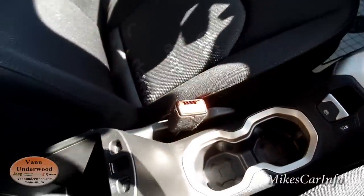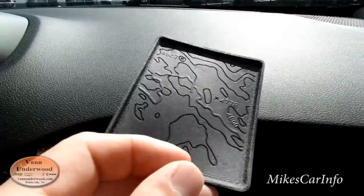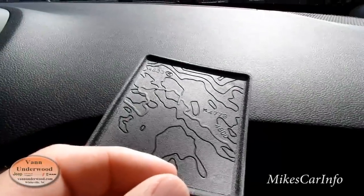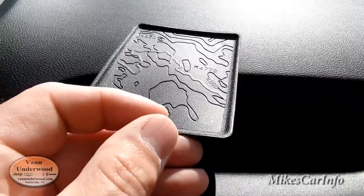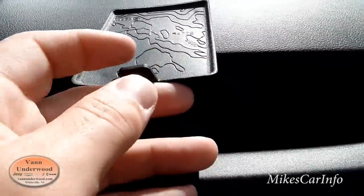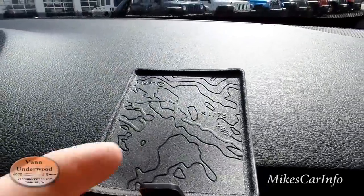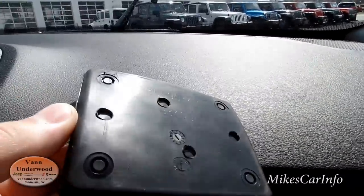It does have a similar type map in the bottom of this pocket as well — there it is, and it's got the little X marks the spot looking thing with some numbers and the Jeep symbol. I'm not sure what the significance of that is — maybe you can clue me in in the comments.